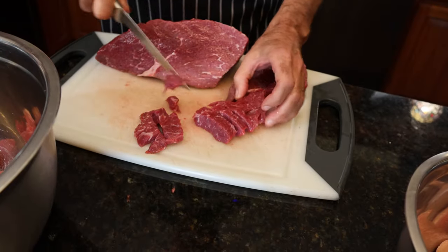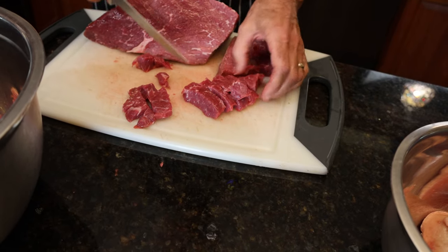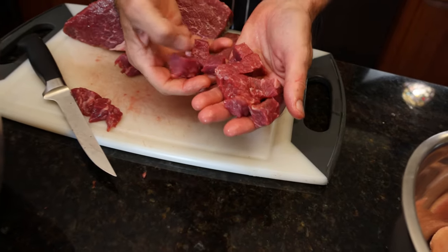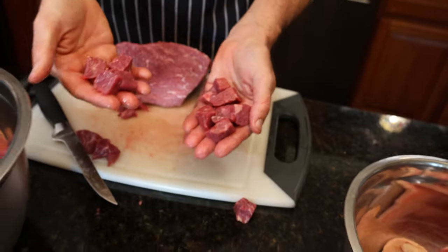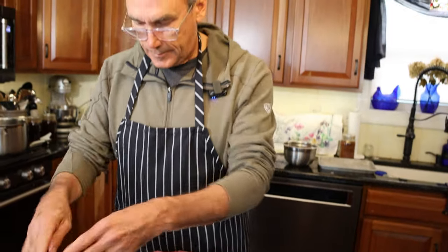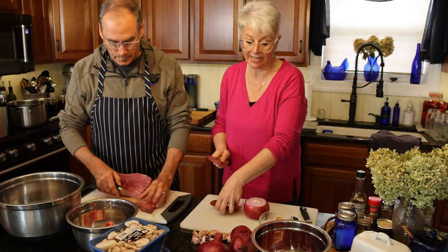This is nice — it has just a little bit of fat marbled in there, which I think is going to cook out nice and make it real tender. Those are a nice size. Can't wait to enjoy them. This is teamwork in the kitchen — when he does the meat, I'll do the veggies.